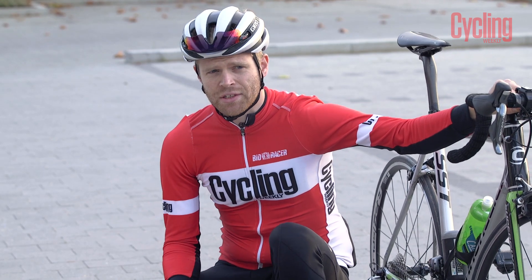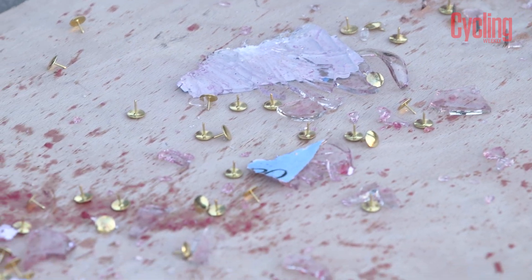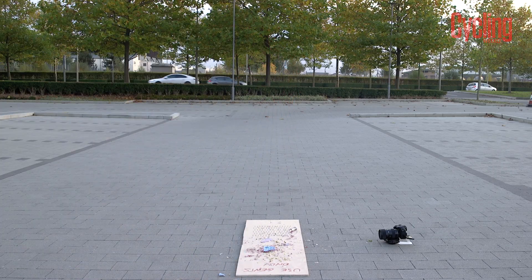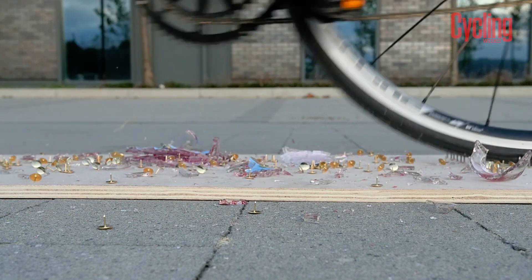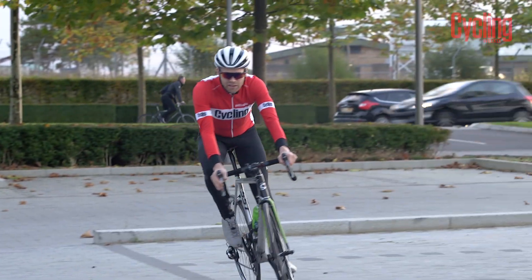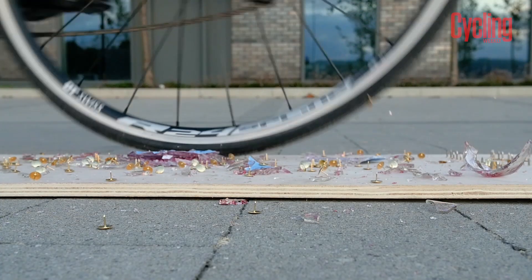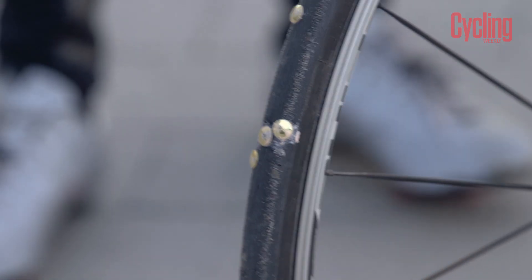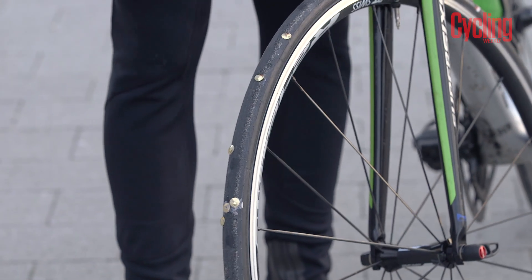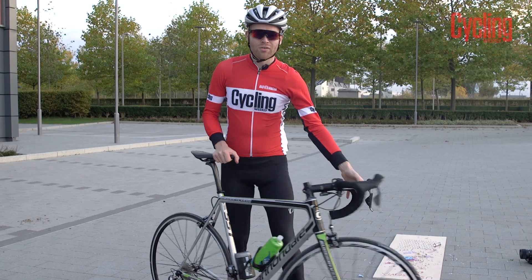I've also got some bum tacks — or drawing pins, if you're from the real world. So surely no tyres can survive this: the ultimate tyre gauntlet of death. I think I've picked up a few pins. Yeah, there's definitely a few pins. I'm going to go again. So there's a load of pins in the tyres but it's actually incredible because the tyres are still completely inflated and they don't seem to have gone down much at all.